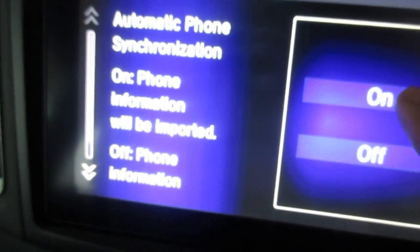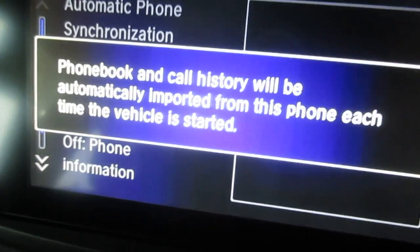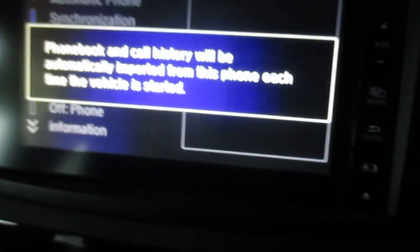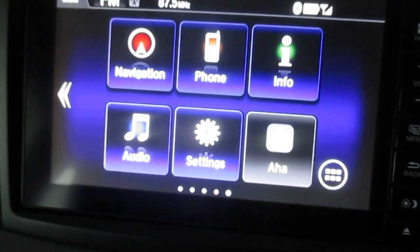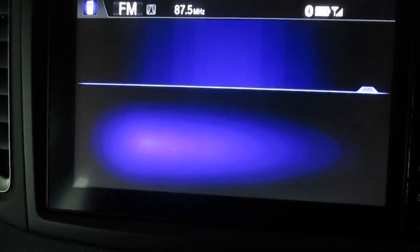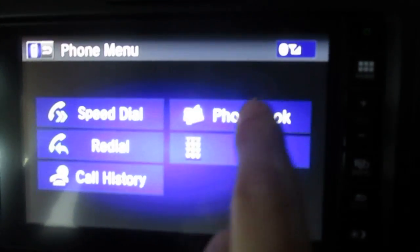I put down my phone and we're in. It's asking me if I want to allow the car to pull information about my phonebook and previous call history and all that kind of stuff. Yes, I do want to do that, so you hit yes. That will proceed. Let's go back into the home menu. We're going to go into our phone setting — you've got a sub-menu along here, so you press that and it gives you all your different phonebook options.